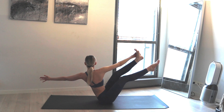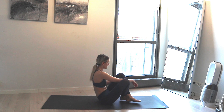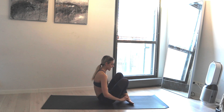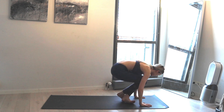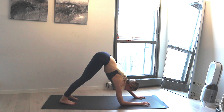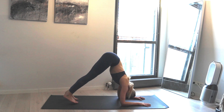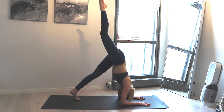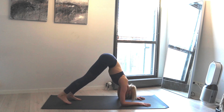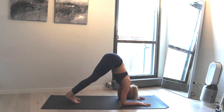Maybe kick your right leg straight, inhale, and exhale come down. From here cross the ankles and find your way to down dog. Take a deep breath in and exhale press your elbows on the floor — dolphin. Take a breath in, walk your feet maybe closer, try to lift the right leg, exhale bring it down, left leg up, breathe in, exhale bring it down.